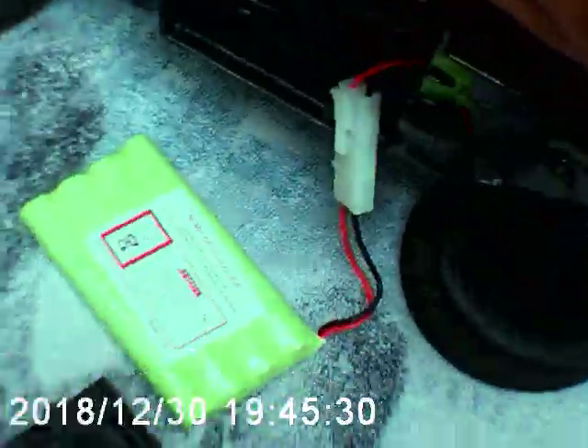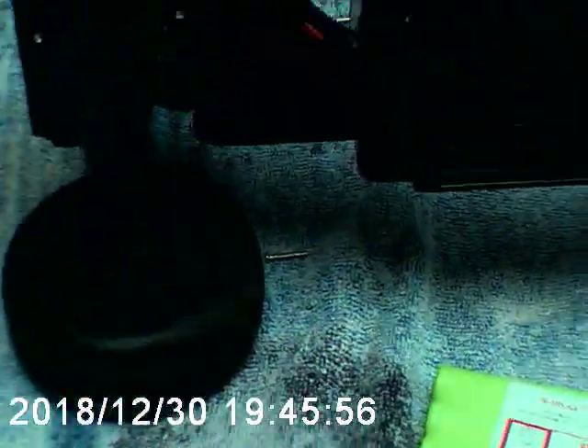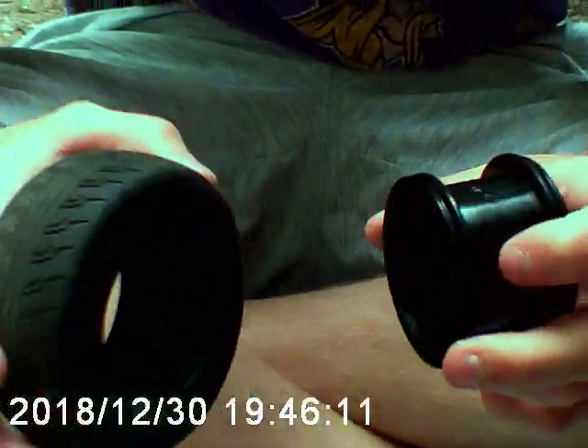Right now we're going to take a wheel off. My assistant Jack will be doing that. It's just a simple screw with a washer built into it. So take the wheel off. There's no foam in it or anything — there's nothing inside. I feel like it'd be really easy for the wheel to break because of that.